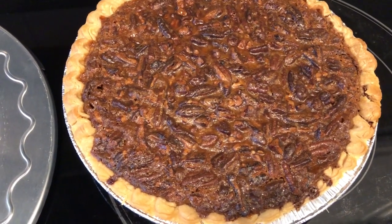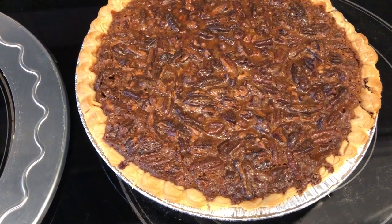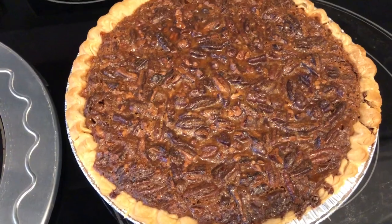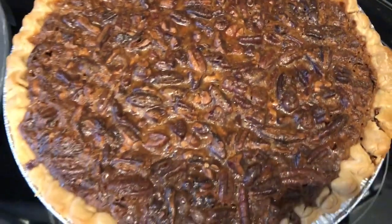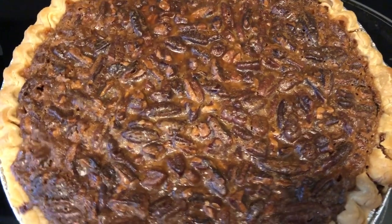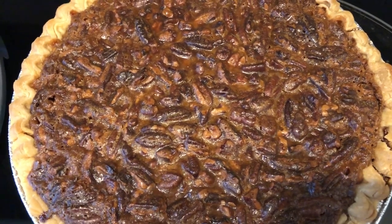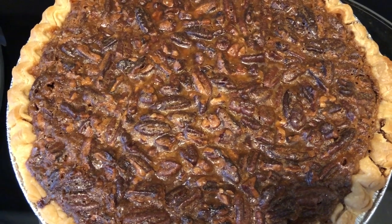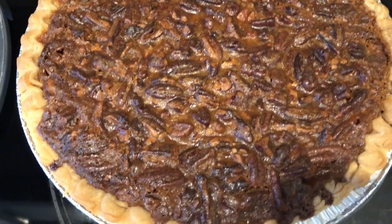I just took my pie out of the oven. I ended up baking this pie for one hour. At 50 minutes I checked it and it was still jiggly in the middle, so I put it in for an additional 10 minutes. As you can see, there's no jiggle at all in the middle now. If it's still jiggling a little bit, cook it a little longer until there's absolutely no jiggle in the pie.